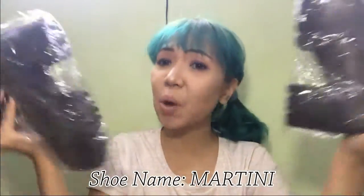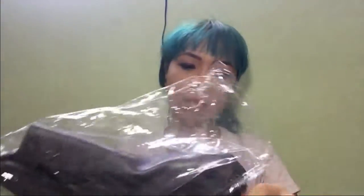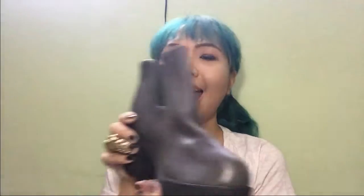That was kind of difficult, but at least I know the shoes are secured. And speaking of shoes, here they are! They're still wrapped in plastic, so I'm going to take them out of the plastic. As you can see, it's grey boots.